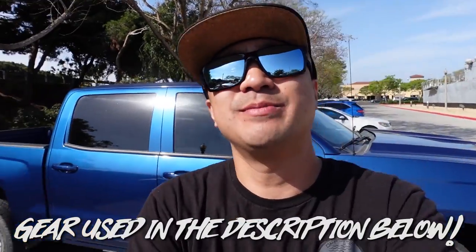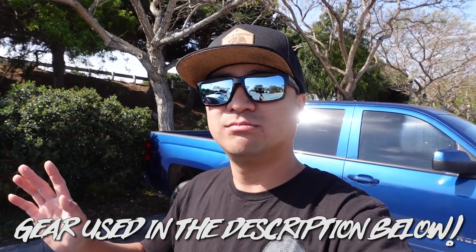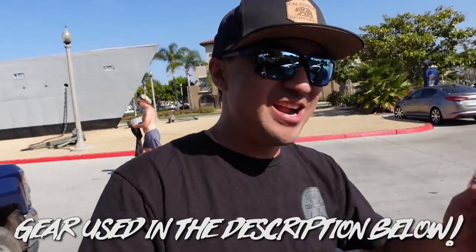Everything I used in this video will be in the description below — rods, reels, lines, lures, sunscreen, all that stuff. If you enjoy these types of videos, consider subscribing — more content is coming your way this year. I'll try my best to create as much content as I can for you guys to enjoy anywhere, even on the toilet. Subscribe, drop a thumbs up — as always, good fishing and peace the hell out.